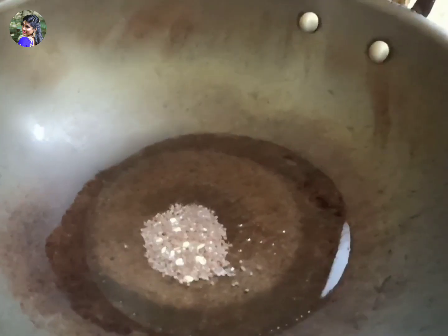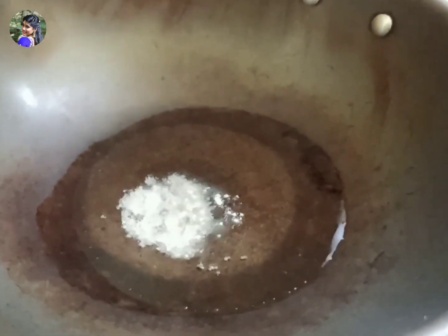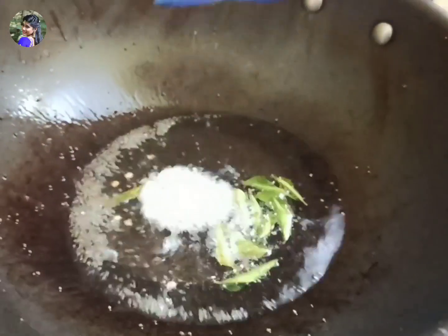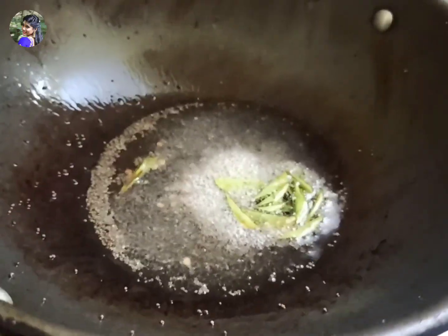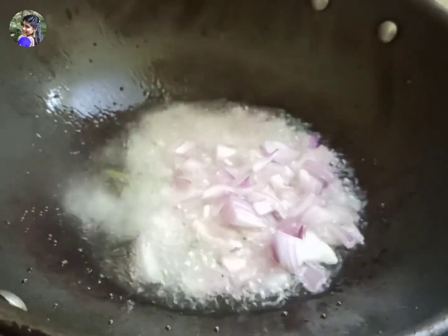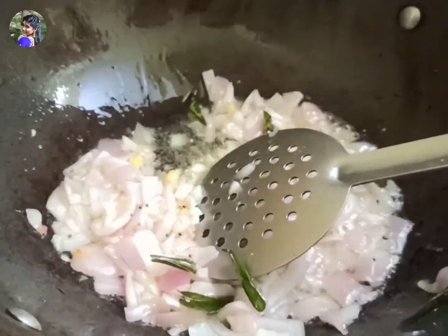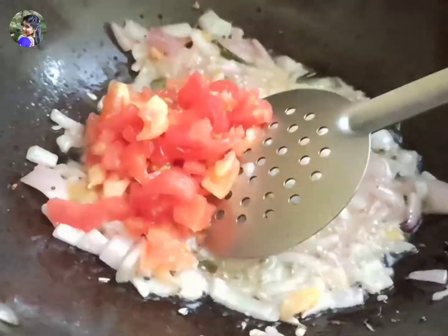Add oil in the first pan. Add 1 tablespoon of garlic and 2 cloves of garlic. Add chopped ginger. Add 1 tablespoon of garlic and a tomato.